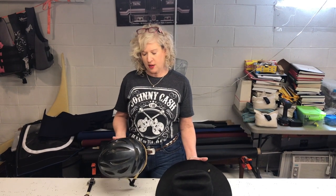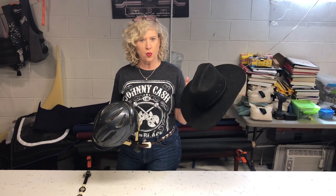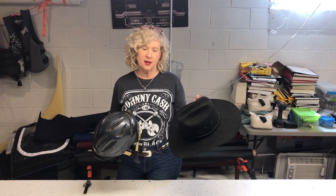Today I'm going to show you how to take your riding helmet and cover it with a Western hat. After being in a horse riding accident in my 50s, I realized the importance of wearing a helmet, which I didn't really like the look of — I wanted the Western hat look.